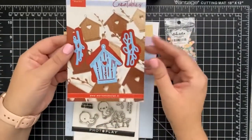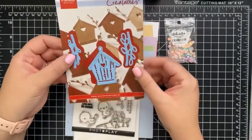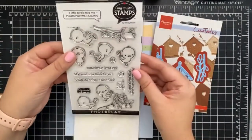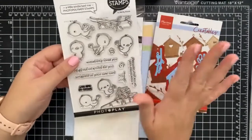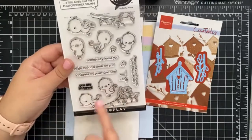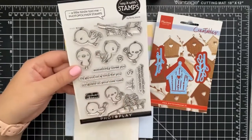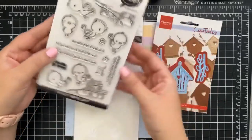And then you get a really fun birdhouse die with some willow dies too, which is super cool. It's perfectly sized for the star of the show — the Photo Play 'A Little Birdie Told Me' stamp set. You get some greenery and so many little cute birdies, plus lots of sentiments like 'I'd go out on a limb for you,' which we're going to use today.